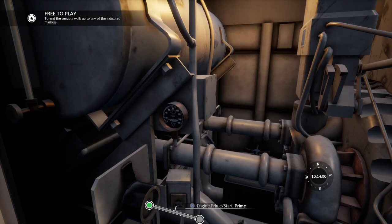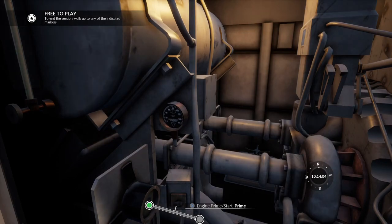One, two, three, four, five, six, seven, eight, nine, ten, eleven, twelve. By the way, priming an engine basically means injecting fuel.